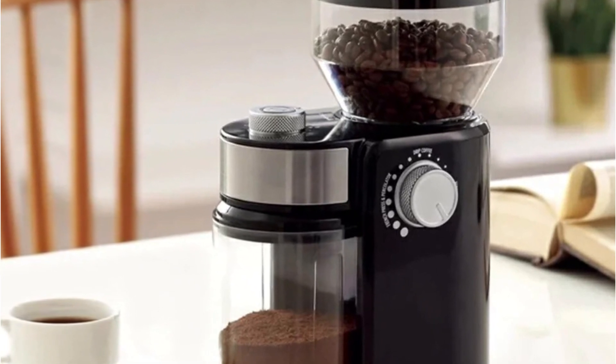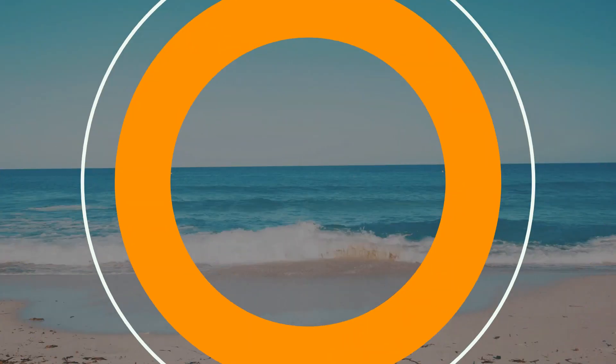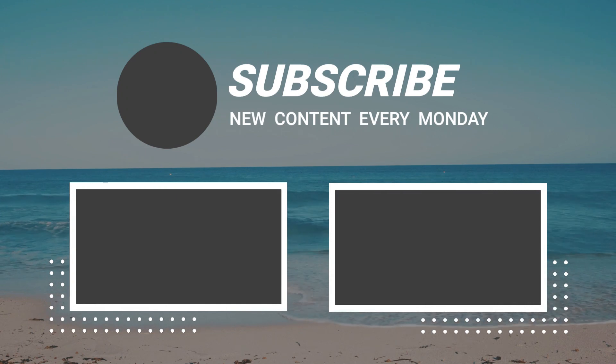So that sums up today's video. We hope you enjoyed it, and if you did, please leave a like on the video. And if you're new here, hit that subscribe button. Until the next video, have a great day.